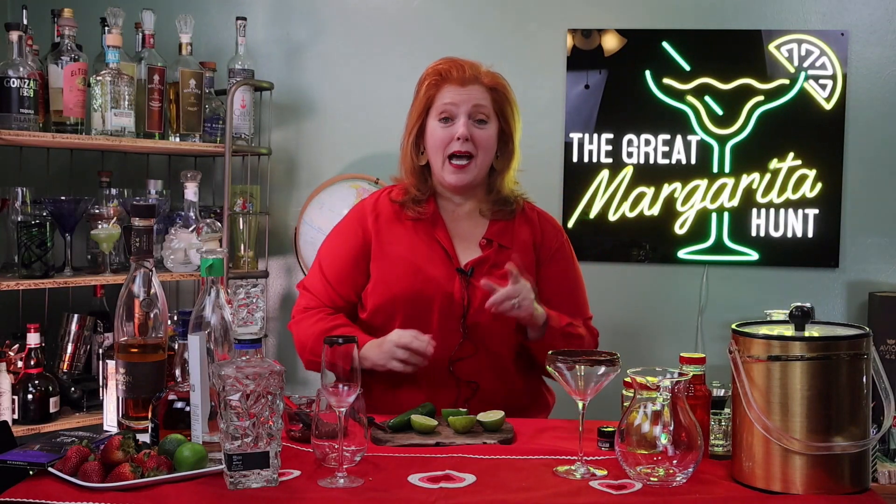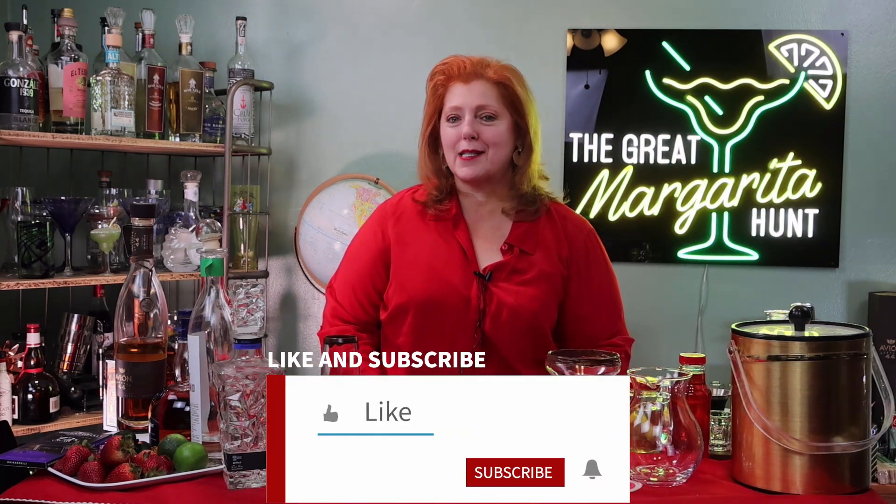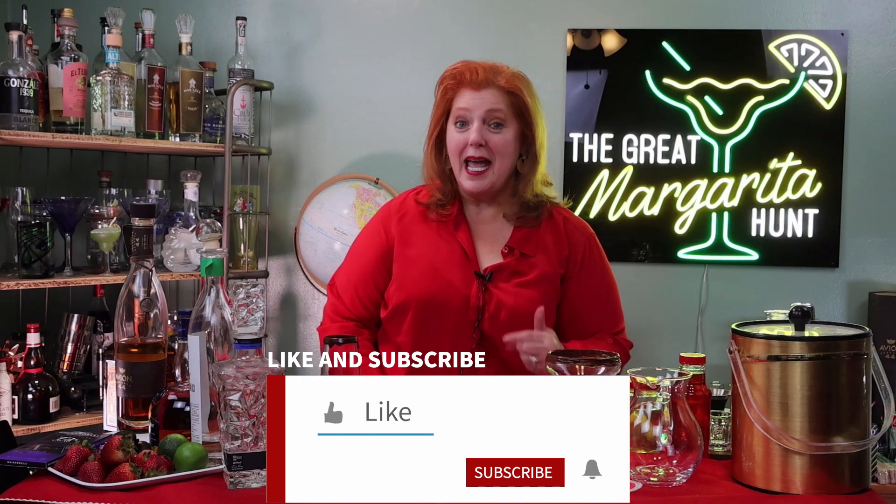Hi, welcome to the Great Margarita Hunt. I'm Jenny and I'm on the hunt for the best margarita in the whole world, and I'm inviting you to come with me. Before we get started, please go ahead and click on like and subscribe. I hope you're going to like it, and for today we're going to celebrate Valentine's Day. Happy Valentine's Day.